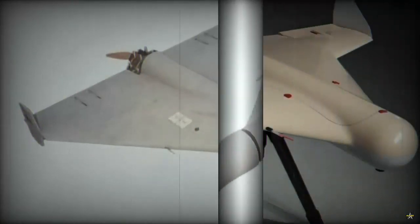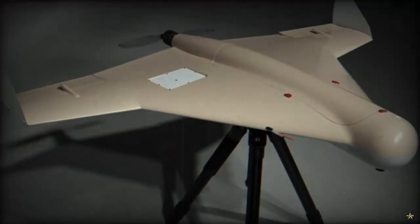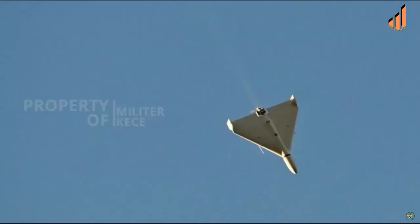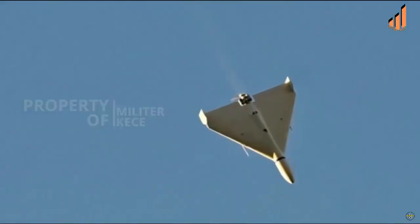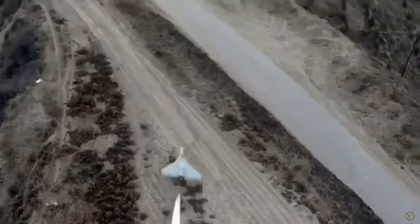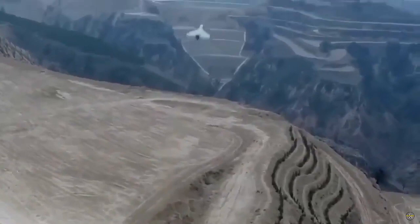Uniquely, the Sunflower 200 has a design appearance that is very similar to the Shahed 136 kamikaze drone made in Iran. The Sunflower 200 drone was first introduced at the recent Army 2023 defense exhibition in Russia. This raises the potential that Russia has found a new supplier for large-scale kamikaze drones, apart from Iran.